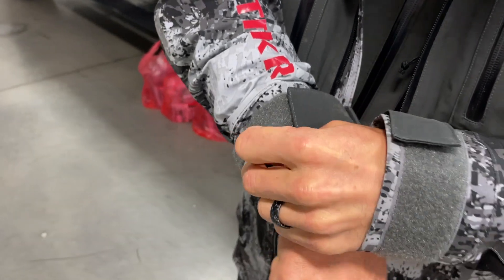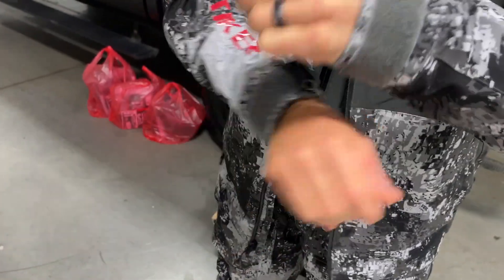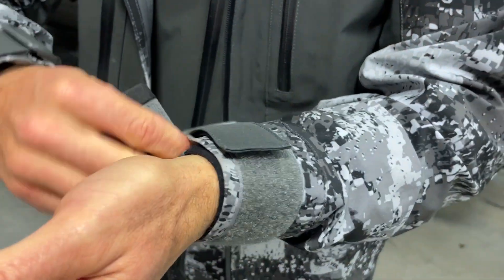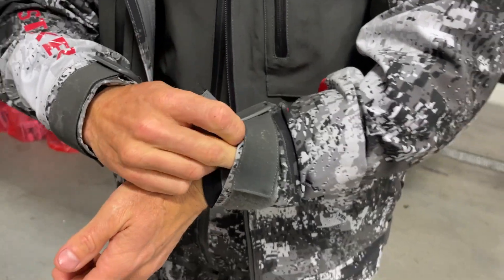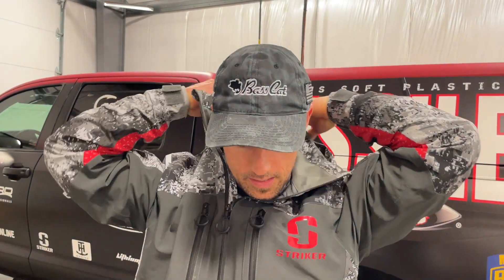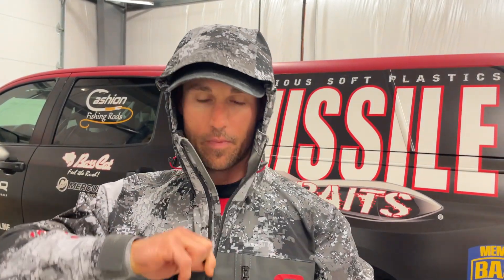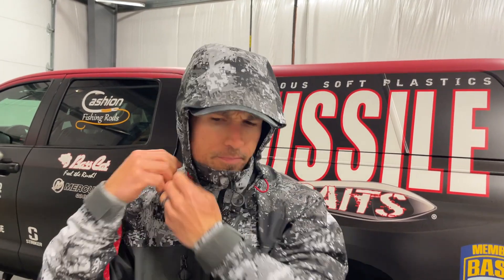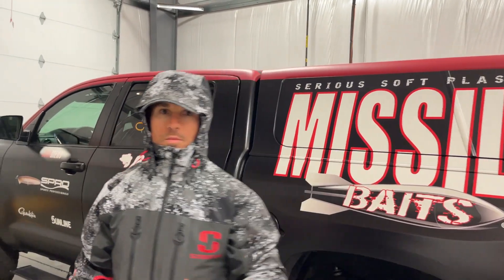Get that tight so you get that seal there, and then you can come over top so you don't get anything up the sleeves. Okay, so I'm fully assembled. I can hear it's still dumping rain outside. Let me show you the hood - pretty slick, you can tighten her down or loosen her up pretty easy. I'm gonna go ahead and tighten her down a little bit around the hat. Come on, let's go.